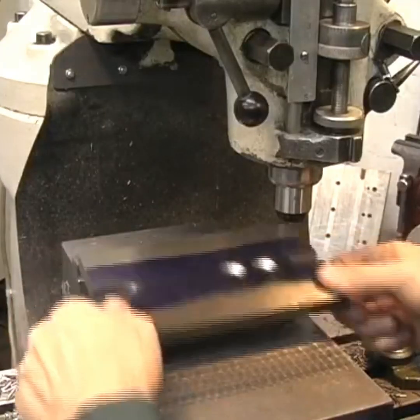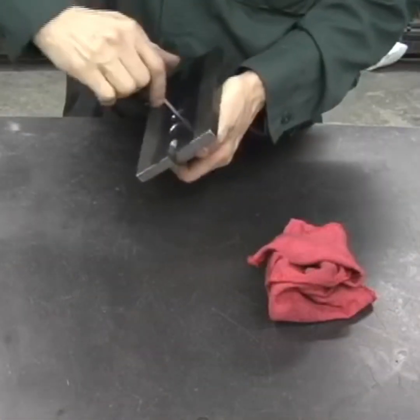The mounting plate's done. Now we just bolt the workpiece on top of the mounting plate and then go back to the milling machine for some more setup.